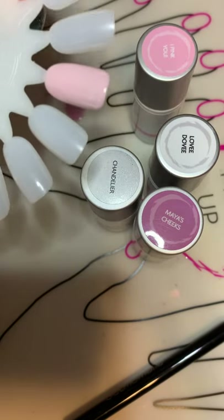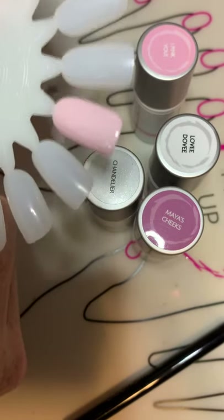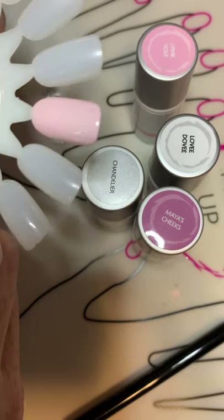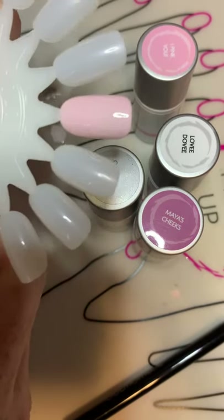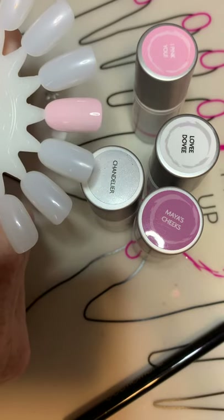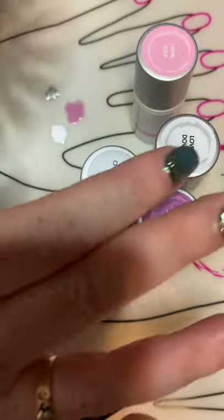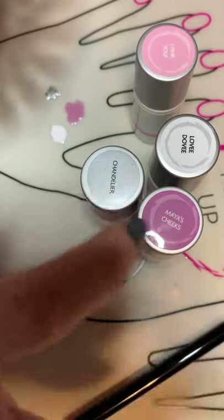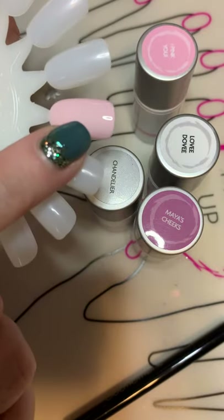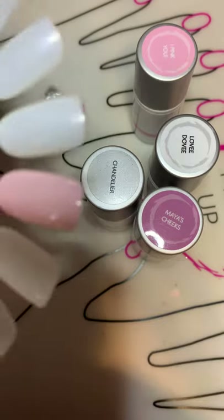Hello, my beautiful ladies! I hope everyone's doing good today. Just wanted to do a quick video here on a couple different techniques using the creativity set. One easy one to do is the marbling technique. You'll need two to three accent colors and then a base color. I've already put two coats of I Pink You and they've been cured.